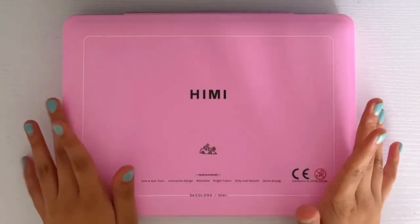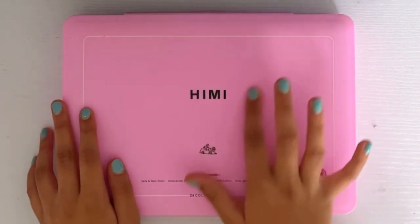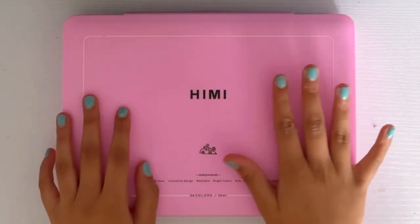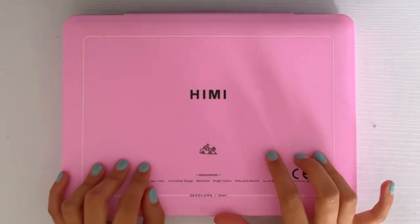I'm going to be unboxing it and trying it for the first time with you guys. I did get this for my birthday which was in April and I just haven't unboxed it because I wanted to do it on a video, and I just never got the time to make the video, so I'm really excited to just get started.